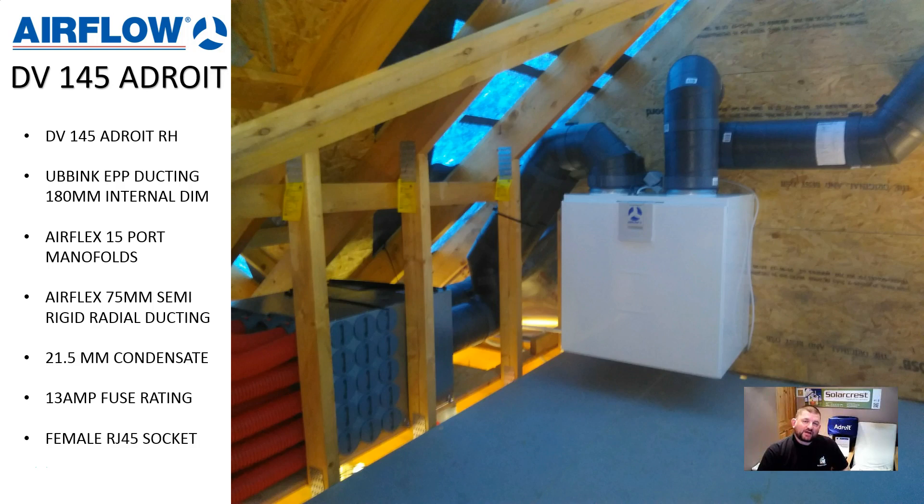It is an MVHR, Mechanical Ventilation Heat Recovery System. It's one of the best on the market and one of our best sellers. Today I'd just like us to look at one of our installs which we did in Leicestershire.